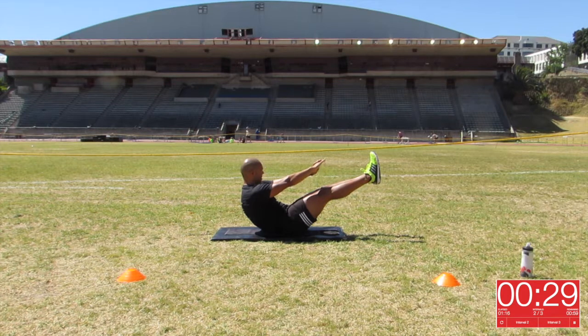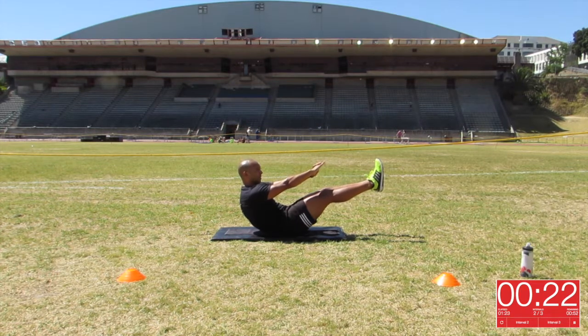Make sure that your back doesn't round, that you keep it up straight. And to help with that, you can pull your navel in towards your spine so that you actually use your core to keep those muscles braced.